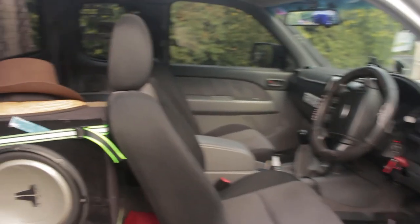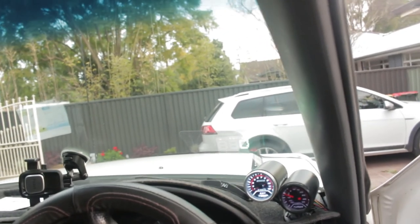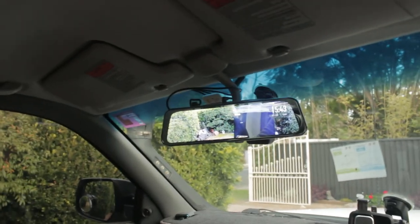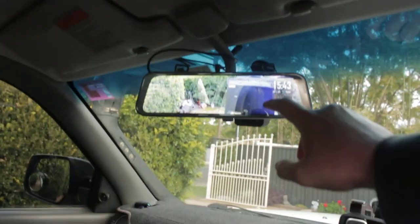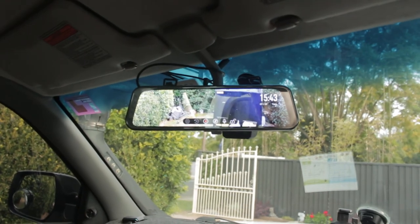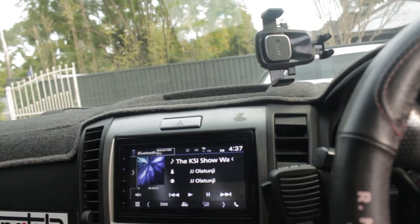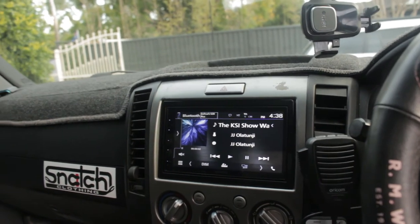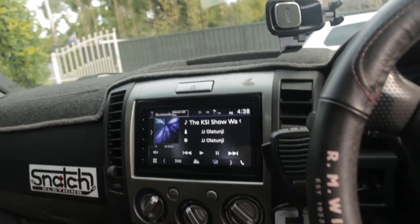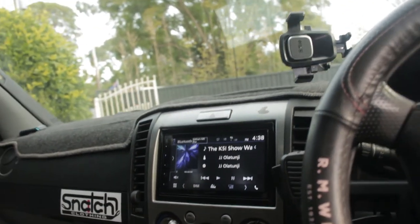Last but not least, the interior. Nothing too fancy — EGT boost gauge and a heads-up display. The heads-up display is really handy because the larger tires throw your speedo out so that makes up for it. I've got a Gator rear-view cam, which is really good because with the canopy I can't see out my rear-view mirror — it's a live feed that's also a dash cam, which is really handy when towing and also for parking around town. Coming to the front, just a Kenwood Android Auto head unit. That goes to an amp under my seat which runs my two subs. I've also got an iDrive throttle controller.